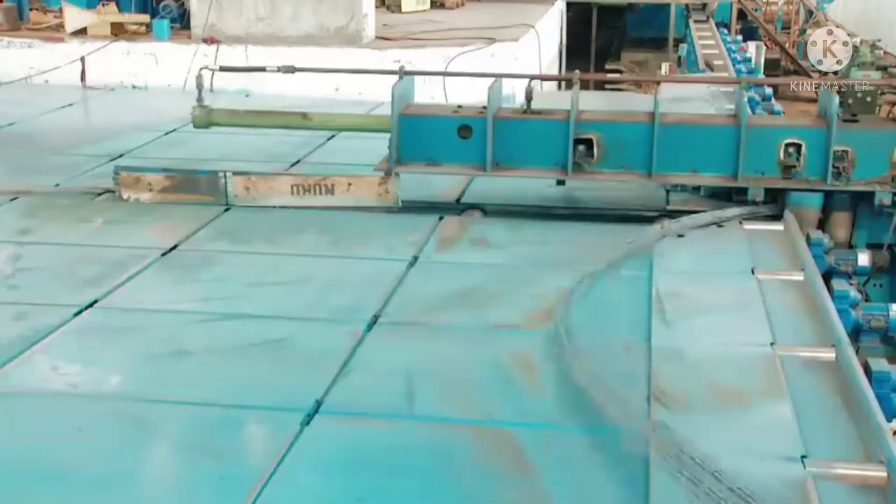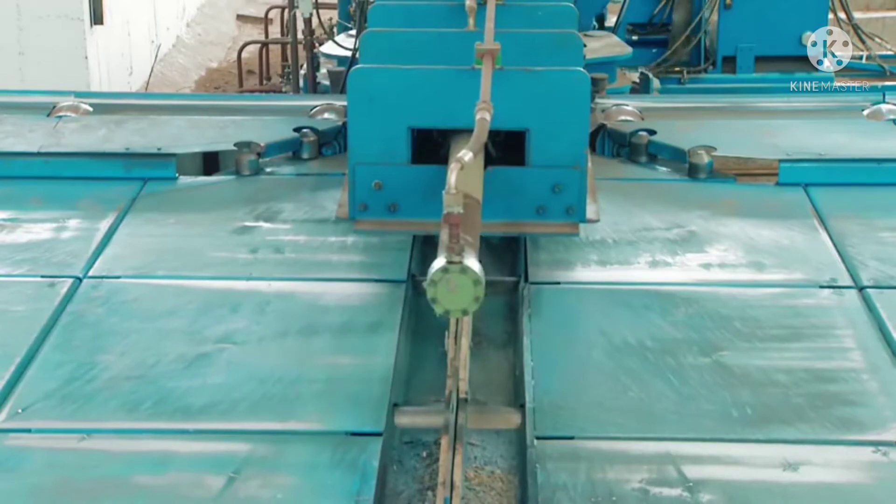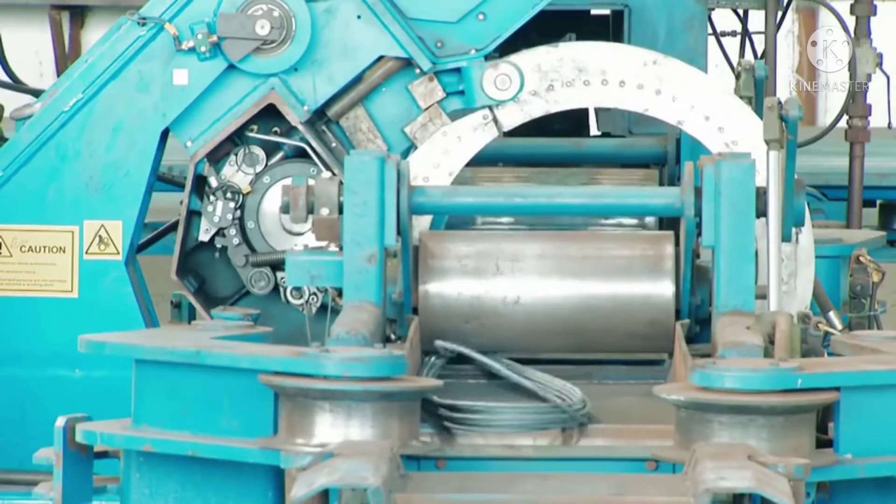Here is a set of online master bundling and bend-bundle making PLC-controlled automatic machines from Sundbrista, Sweden.